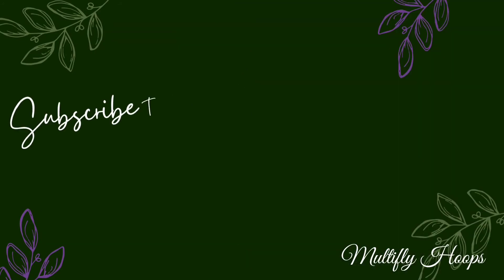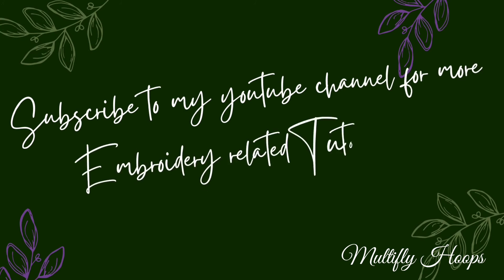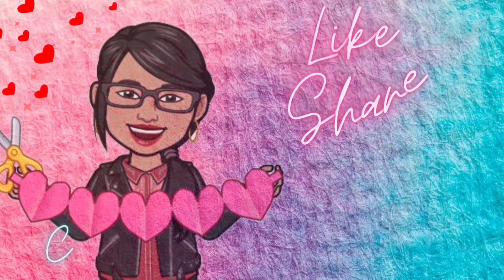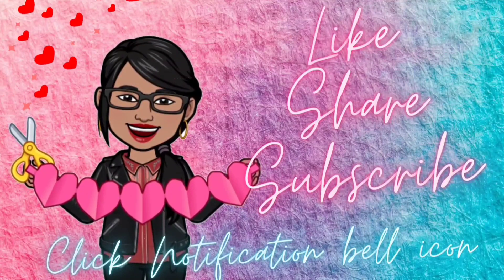If you are interested or have business-related questions, please tell us in the comments section. If you found this basic beginner video helpful, please like this video, share this video, and subscribe to our YouTube channel. Click the notification bell icon. Thank you guys. Take care. Bye bye.